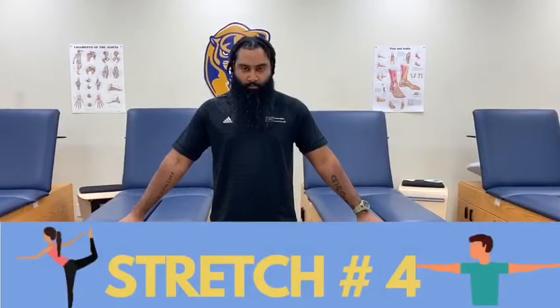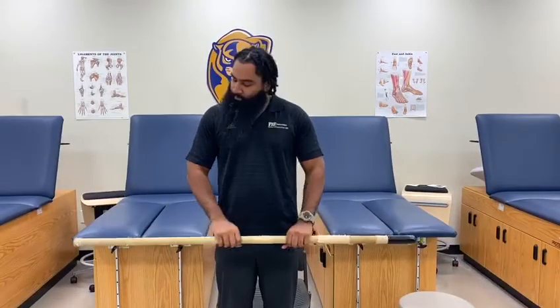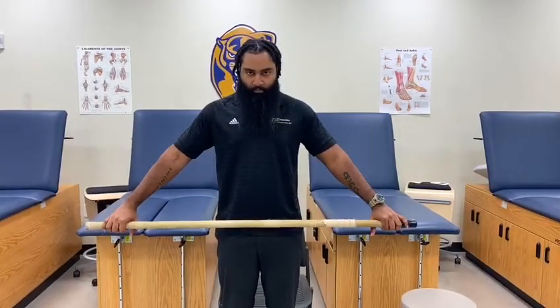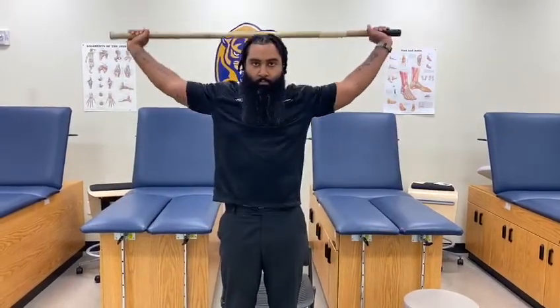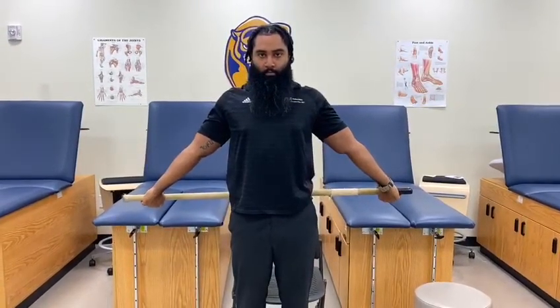The next stretch is for shoulder mobility. Using an unweighted stick such as a mop or broom, spread your hands as wide as possible and then raise the arms overhead. Do this slowly, assessing for pain or tightness, and repeat 10 times.